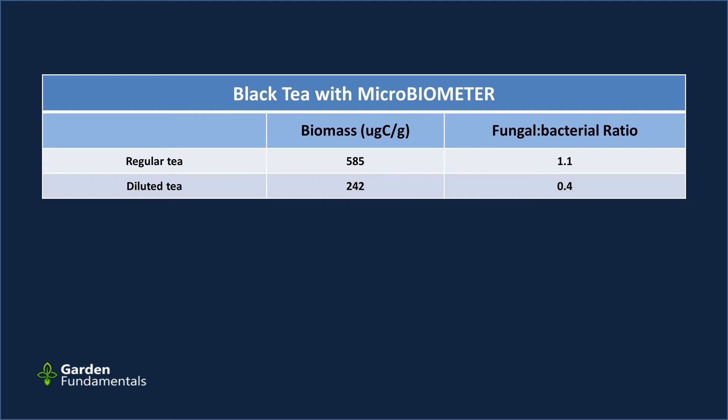Regular tea gave me a value of 585 — one of the largest values I'd seen. I then diluted it to a weaker tea and got a value of 242. The fungal-to-bacterial ratio changed quite a bit too, even though the actual number of fungi and bacteria is essentially zero. The test is designed to settle out particulate matter, so we're not measuring particles — but this tells me the color of the solution has a pretty big effect on the mass number the test gives you.